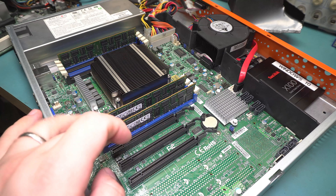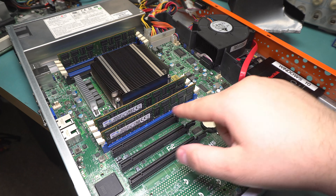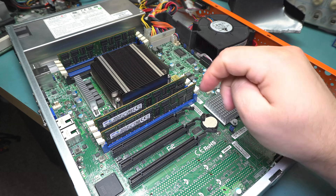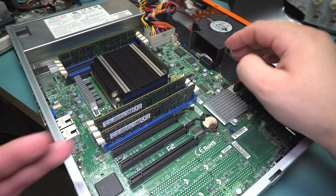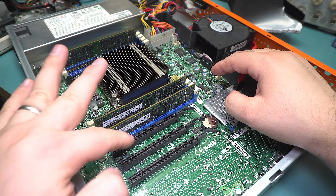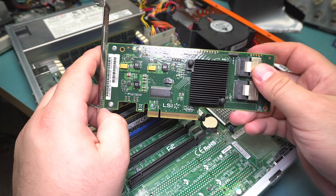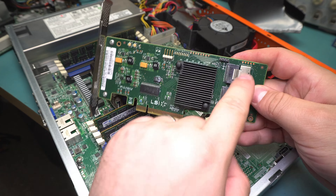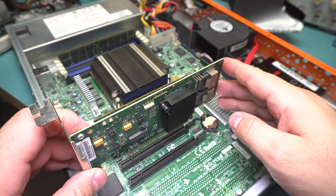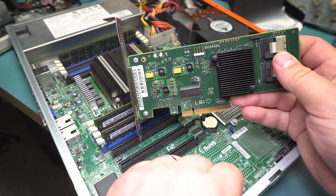There are three PCI Express slots, and very nicely they're all 16X physical slots — even though electrically they are a 16x, an 8x, and a 4x, with the 4x provided by the platform controller hub instead of the CPU. It would be nice if these were spread out a bit more, because I'm going to be using probably all three. I'll have my 10-gigabit NIC and two 9211-8i serial-attached storage controllers for serial ATA drives, which provide eight ports at six gigabit each. I'm going to run those in the two slower slots since the 4x interface should be enough to handle the load.